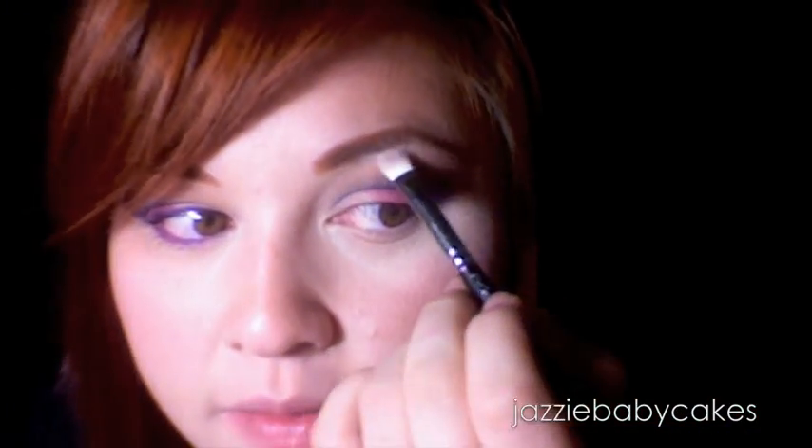Go back again with that pink and just accent it on the outer corner right here, just in the outer corner. If it's not blended out well enough, always go back with that fluffy brush and blend out the color as desired. Then I'm going to take this white right here and put that where my highlight is.